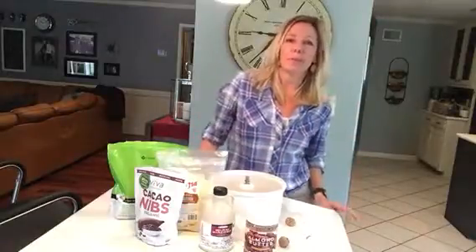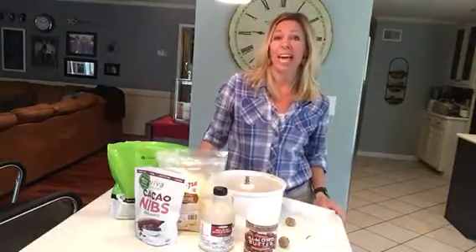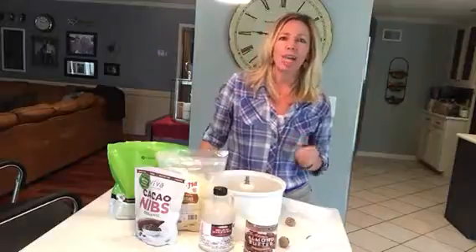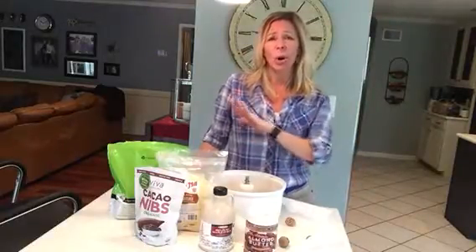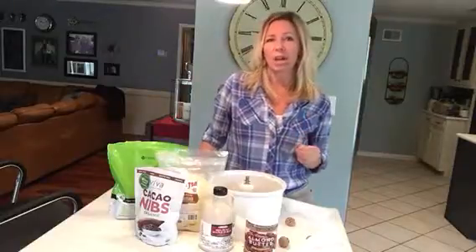Hey everybody, it's Ruth. I'm a personal trainer and a wellness coach and this week I am talking to my clients about sugar and how sugar can totally wreak havoc on your body.